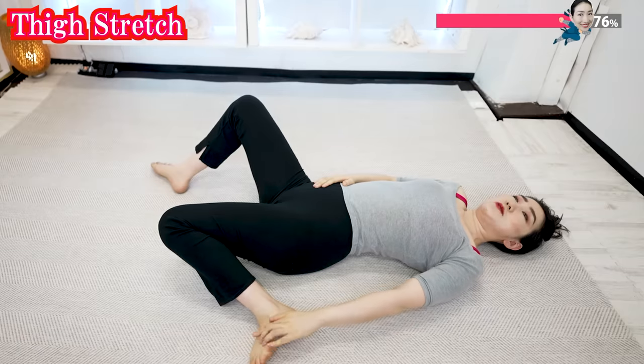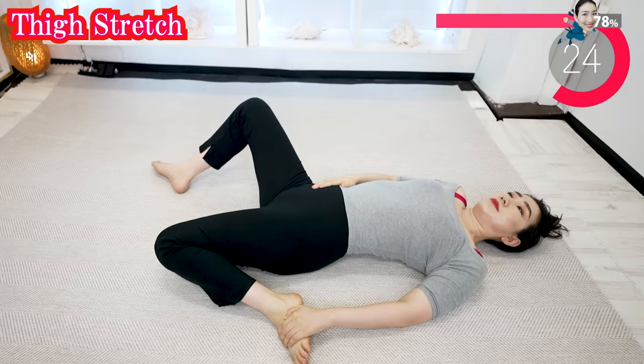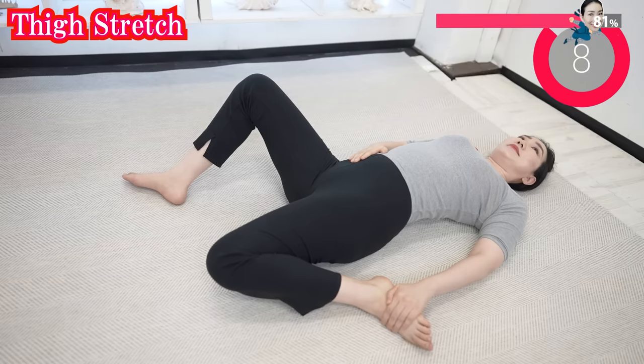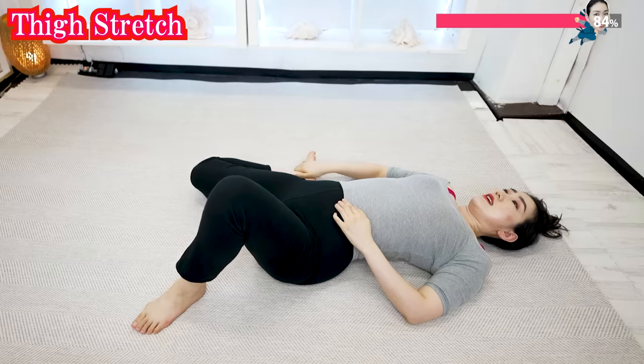Now the other side. Try to grab your one foot like this and stretch your thigh. And now do the other side — grab your one foot and stretch.